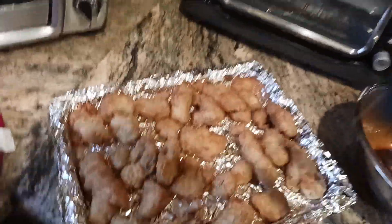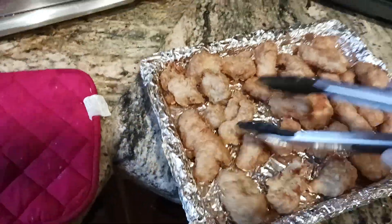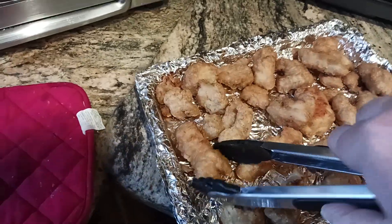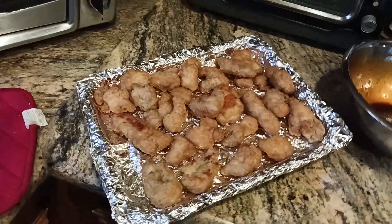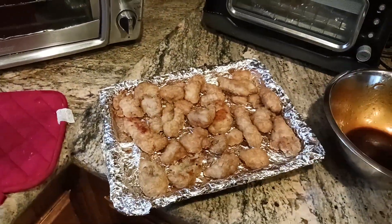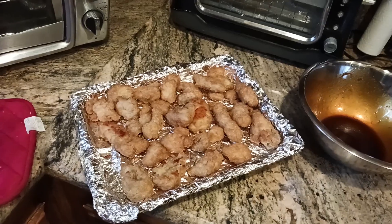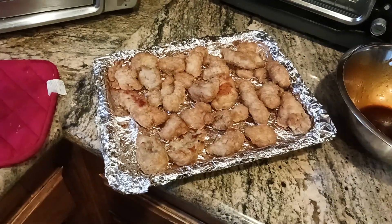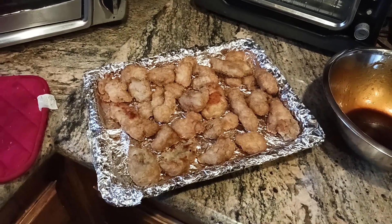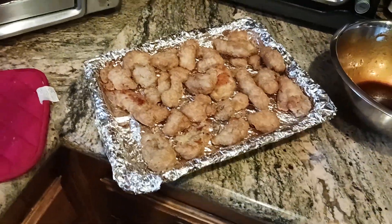OXO Good Grips tongs — we're going to use these. I just want to give them a little pull and see how there was very little stickage. I could throw these in for another five minutes if I really wanted to, but we're going to test them now with a digital thermometer. I did not oil this tinfoil — these have enough oil as it is. If you're making something starchy that's going to stick, like sweet potato fries or frozen french fries, you may want to oil the tinfoil as well. It just makes cleanup a little bit easier.